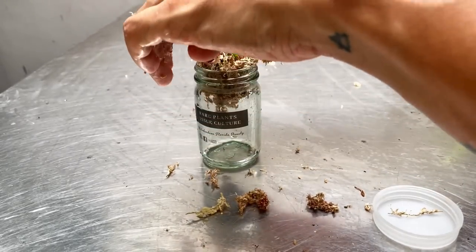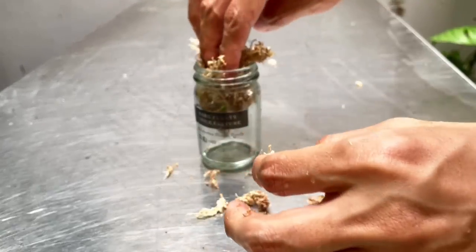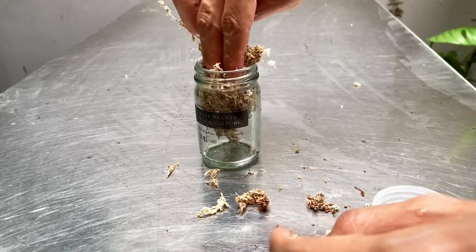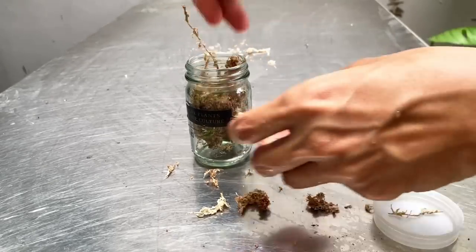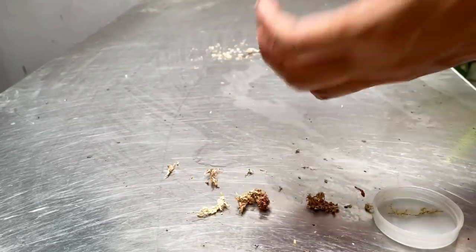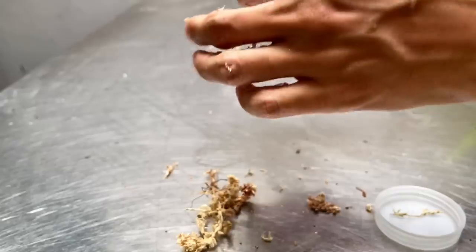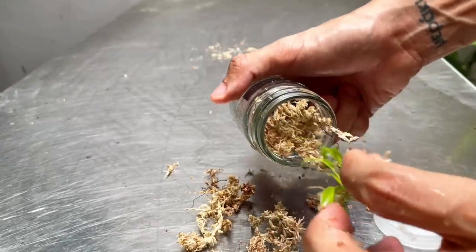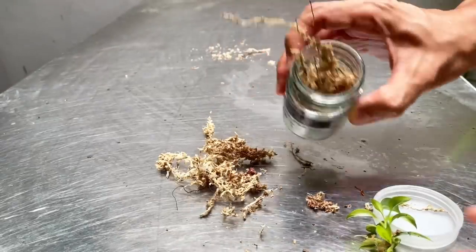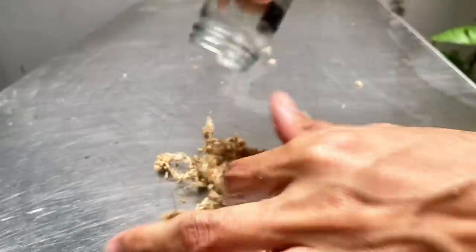I put it back in the bottle only because I wanted it to be used to the previous environment it was in before — the same kind of airflow. But this may not have been a good idea — now I can't get it out. Let me slowly get the moss out. That was actually a bad idea — the whole thing did not fit in here. So let me devise a new method.